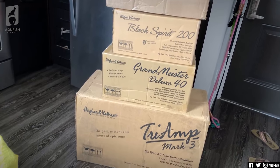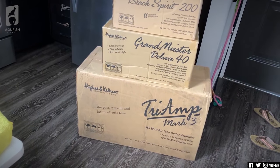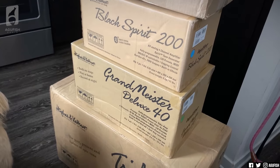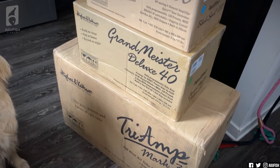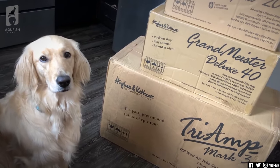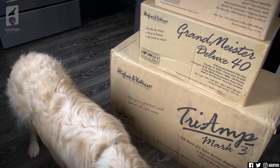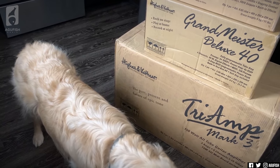This is physically the largest shipment I've ever gotten. Oh my god. Hughes and Kettner have basically just sent an entire amp stack. For those wondering, yeah, this is the exact number of high-gain amps that a kitchen needs.